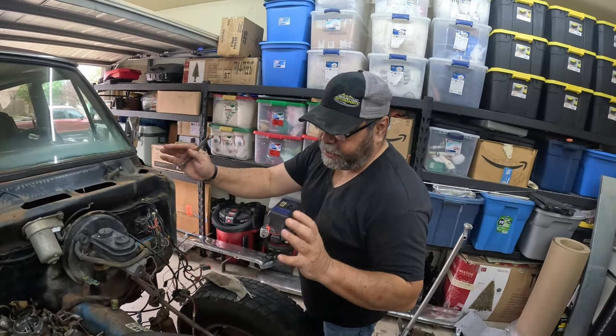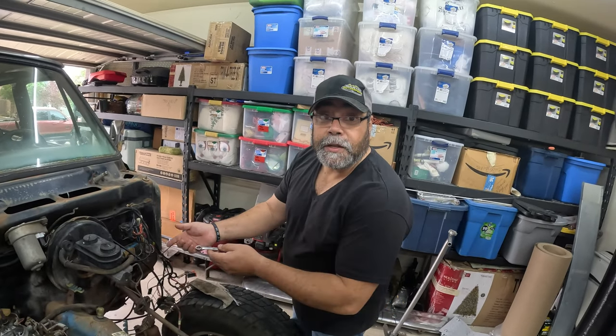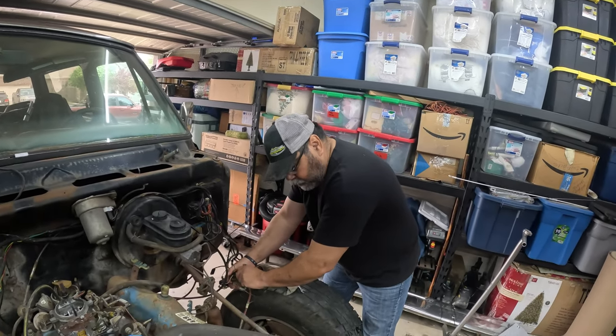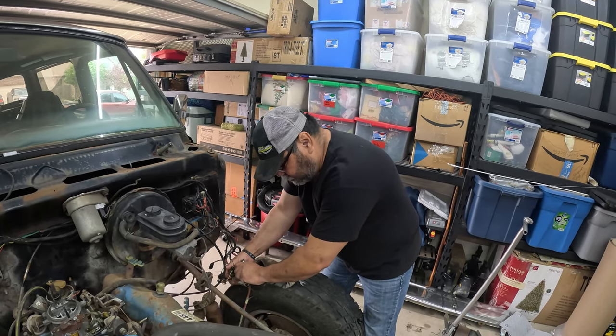Together with the transfer case and the transmission, we both worked together on the linkage so that's disconnected. I'm disconnecting one more wire that I had missed and we should be good. I'm going to go down there, finish that linkage, and then we're going to pull out this engine and transmission and get to resealing it.